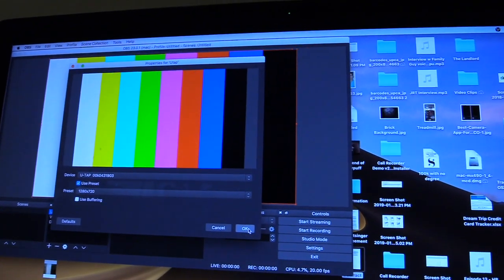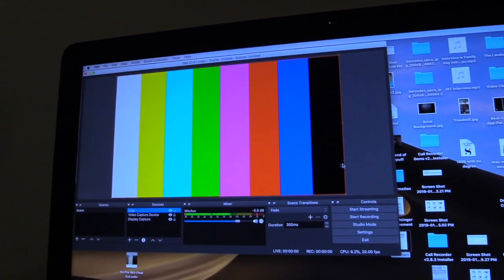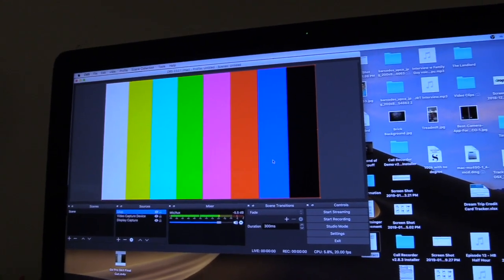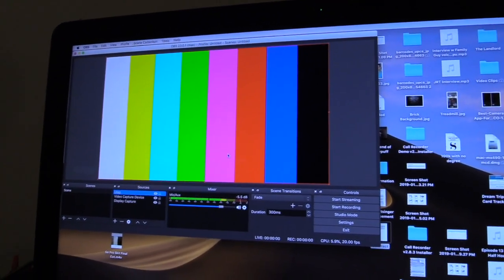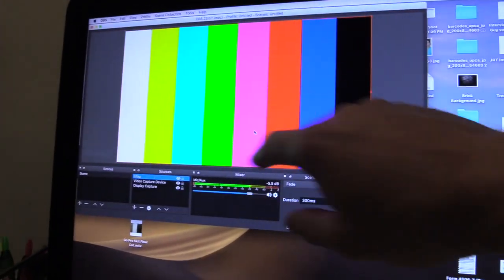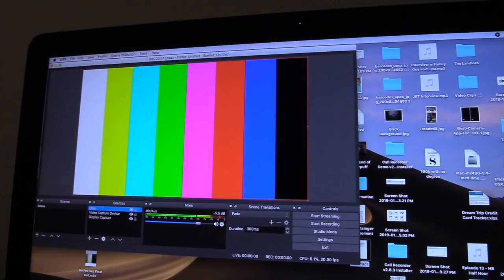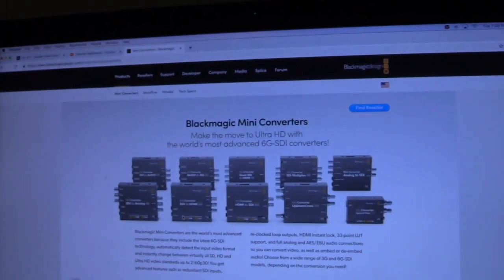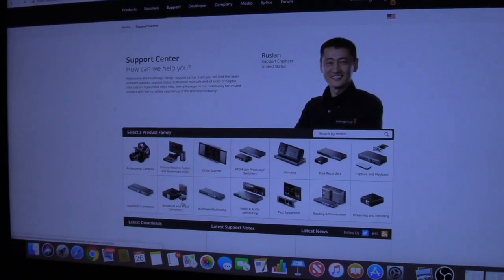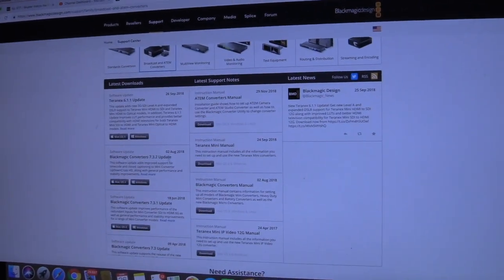Right now it's showing color bars because I don't have the camera plugged in, but here's something that's going to happen to you the first time with this exact setup: the top half of the frame will show your camera video and the bottom half will have color bars. That's a known issue — here's how to fix it.